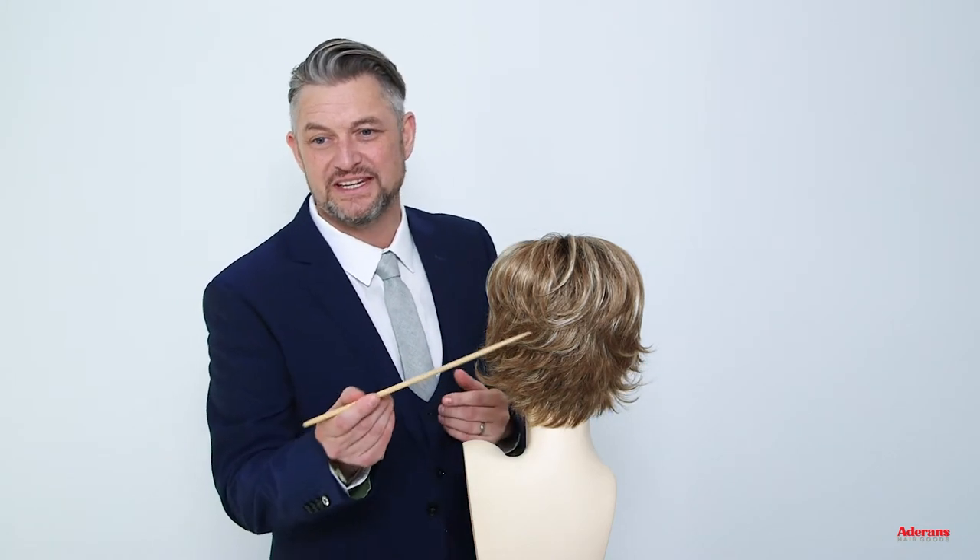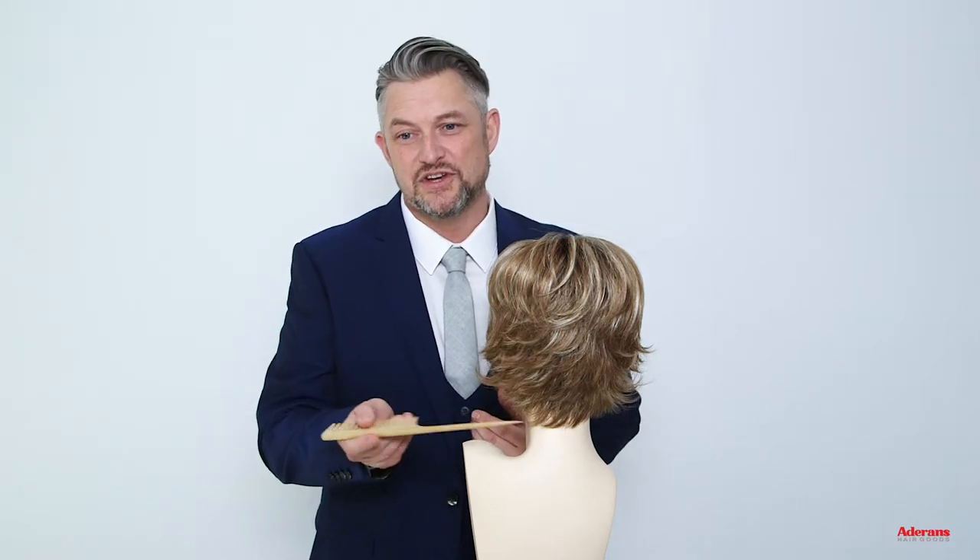I've just turned Albi around so I wanted to show you the back of Albi, so you can see the beautiful detail that we have. Albi's got this lovely feathered texture which just makes it breeze out and keeps it super soft and feminine.